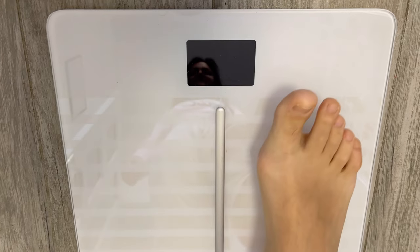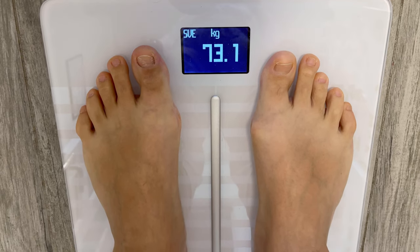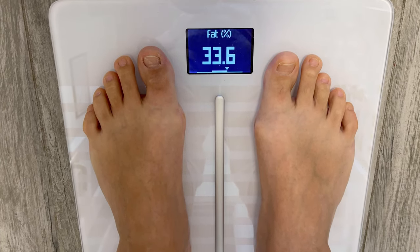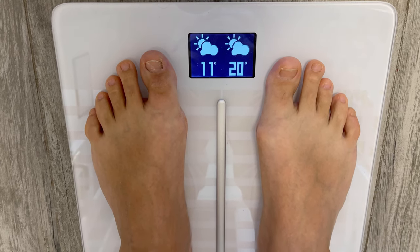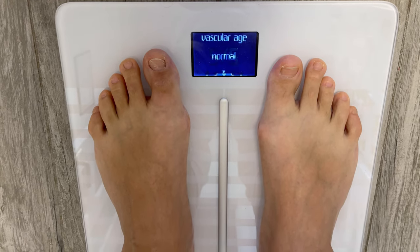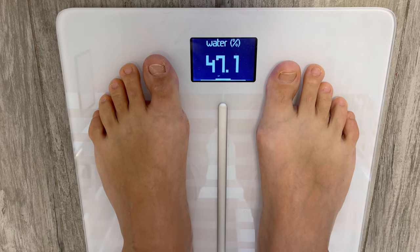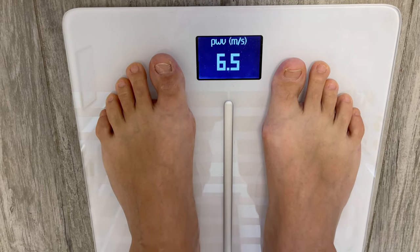Now let's measure ourselves for the first time. Hop on the scale and it lights up and starts to show your weight. Then various statistics like fat percentage, muscle mass, and even the weather. Then it measures your cardio health — the pulse and the vascular age. The vascular age is only available after 5 measurements. Then it shows the body mass index, water percentage, bone mass, and some other statistics.